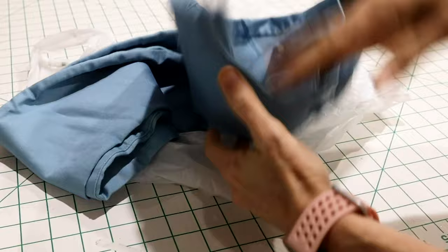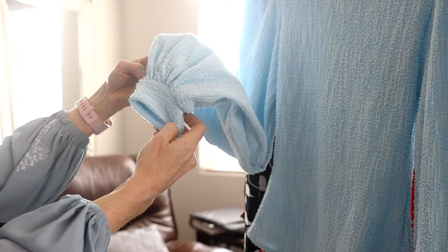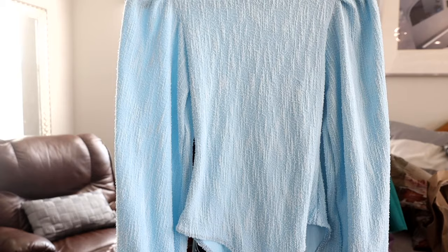I wanted the bodysuit to feel like a warm sweater but still showcase the ballerina's figure and not be too warm. So I gave it a turtleneck neckline and then added full gathered sleeves.